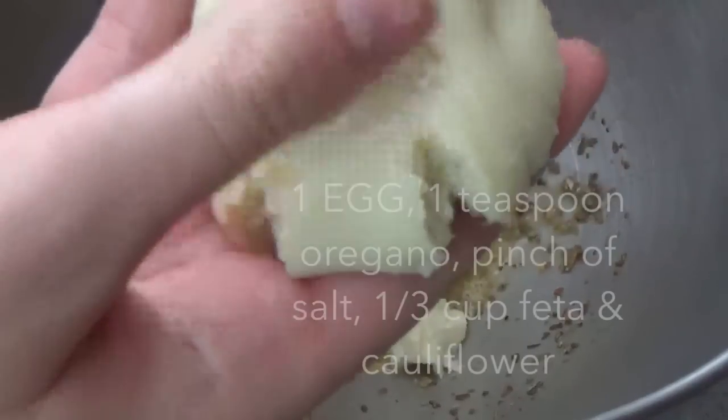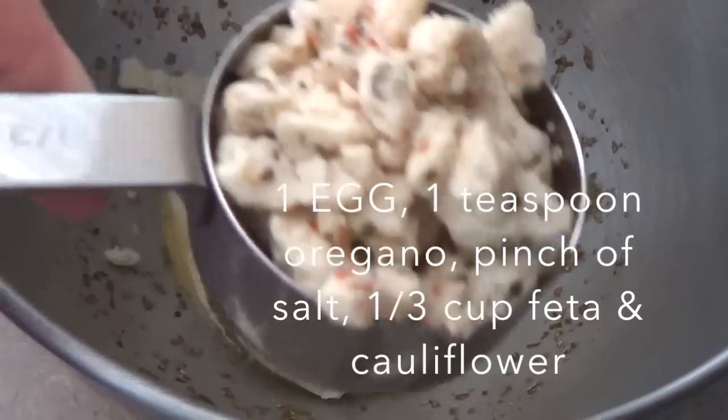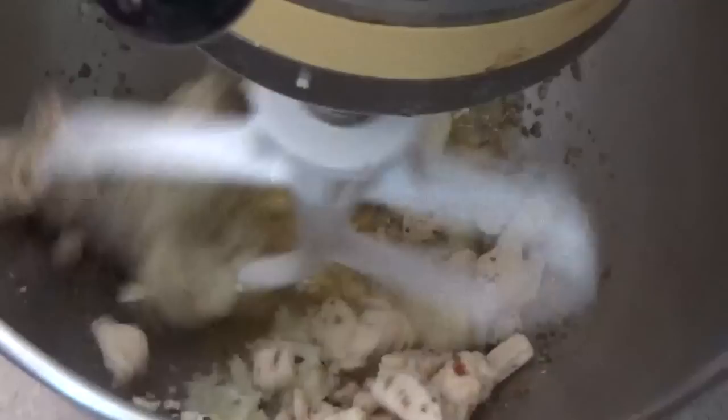Next you're going to mix up your egg, cauliflower, some dried oregano, salt, and feta cheese in your mixer. Of course you could do this by hand too, but I just love my mixer whenever I get a chance to use it.